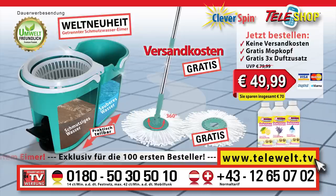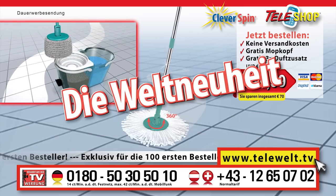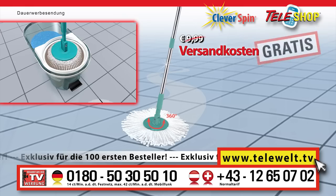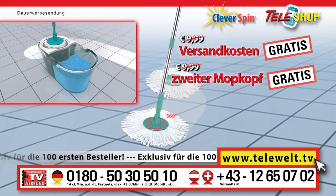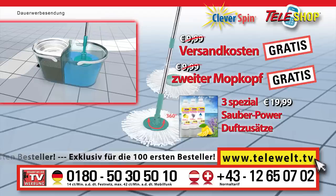Naturally, they are biodegradable and 100% free of any chemicals. Today you also receive these three clean additives for a marvelous scent in addition. This is, we'll say it again, a unique offer. Order the worldwide innovation, the Teleshop clever spin floor mopping system by telephone now and you will rejoice. We are waiving the shipping and handling charges — that is 9 euros 99 in savings. Moreover, you'll get a second mop having a value of 9 euros 99 free. The special clean additives for a marvelous scent, coming in three different sorts, having a value of 19 euros 99, free.